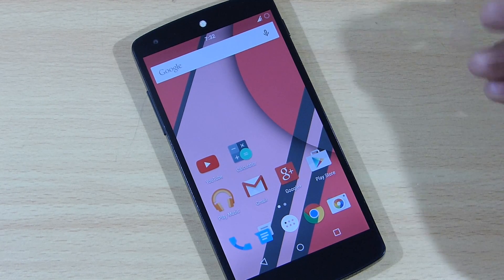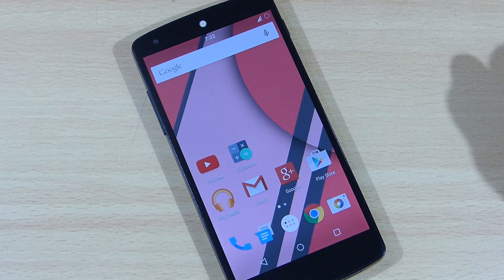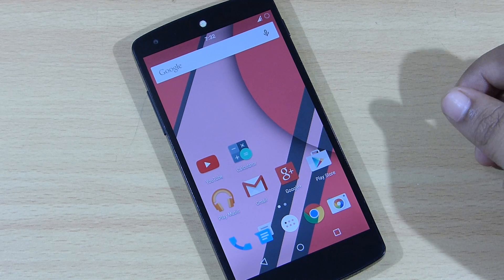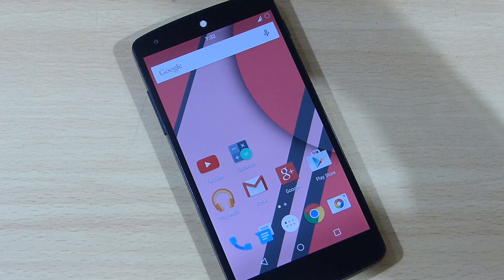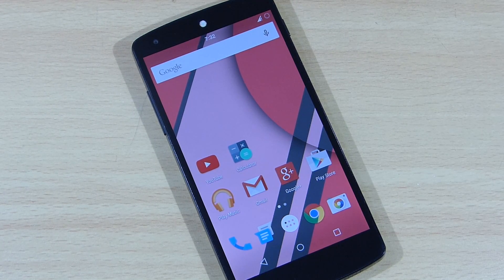This was my review of the Screw'd Android ROM for the Nexus 5. Hope you guys liked this video — if you did, please give a thumbs up and follow me on Facebook, Twitter, Instagram, and Google Plus. Also remember to subscribe to my YouTube channel for more Android content. I'll see you in my next video.